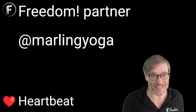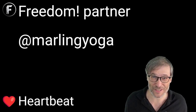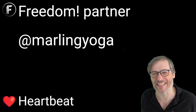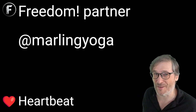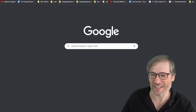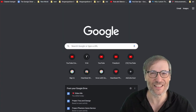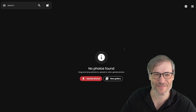Let me be your motivation and let Marlin be your motivation if you need it. Until the next episode, Freedom Family. Also, Heartbeat is launching at the end of this month. We will be putting out the Heartbeat Photos and the Heartbeat Moments Chrome extension. You can get a sneak peek right now by going to heartbeat.photos — that's all you type, not .com, just heartbeat.photos.